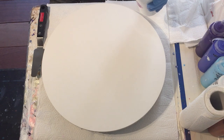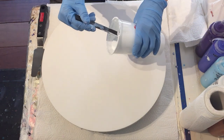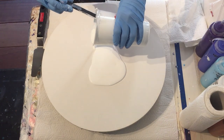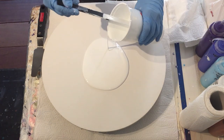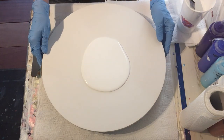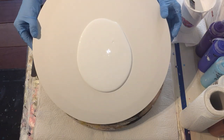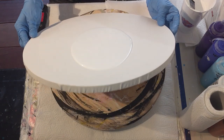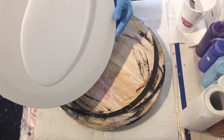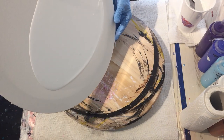Hello everyone! Because I liked my reverse flower dip so much in the previous video, I'm going to try it again to also see if it was no beginner's luck, because I liked that flower dip very much. So I'm going to use that reverse flower dip technique again.